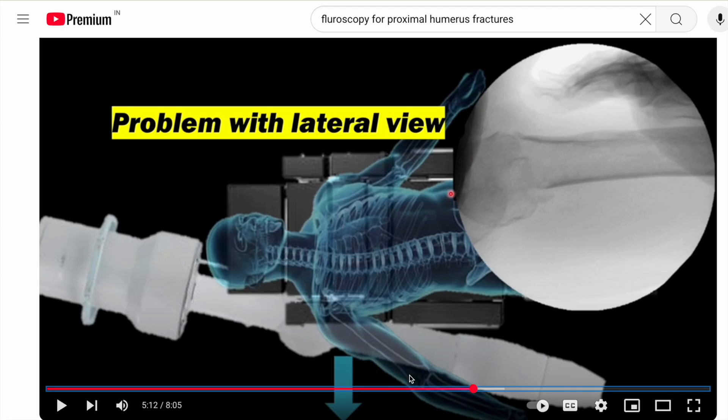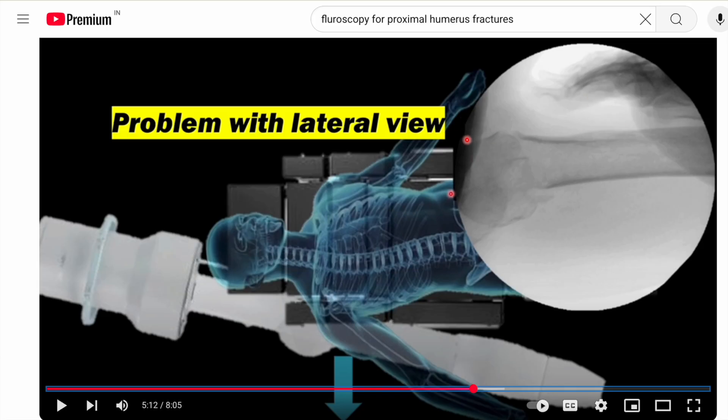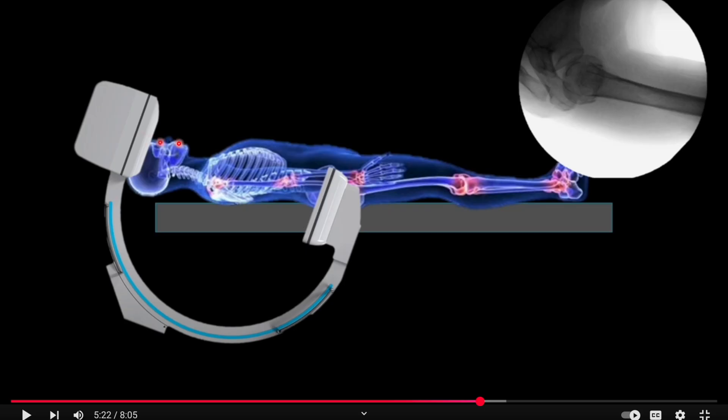You have to keep the C-arm near the head end and then get a view like this — only then will you be able to see the axial view. When seen from the side, you have to tilt the C-arm somewhat so the head is not blocking the axial view. When you try to lift the cephalad part of the C-arm upwards, it goes away from the path of the head, and you'll be able to see the proper contour of the proximal humerus in the axial direction. You can watch that video in detail at the link below.